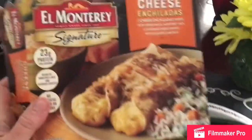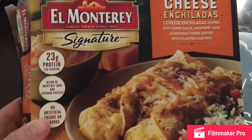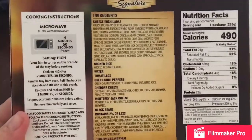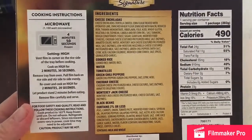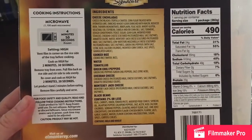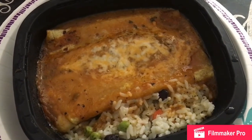So let's look at the box first. I'm gonna go ahead and try it — looks really yummy.